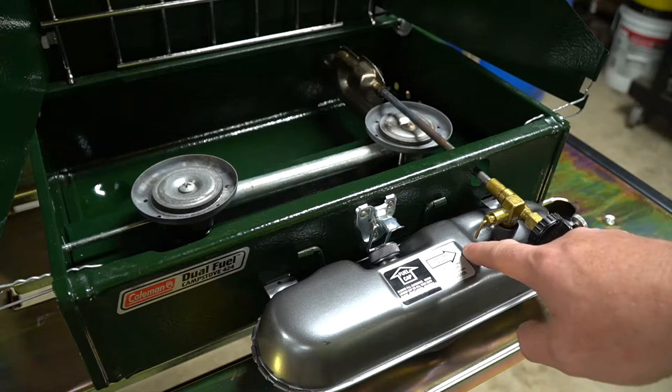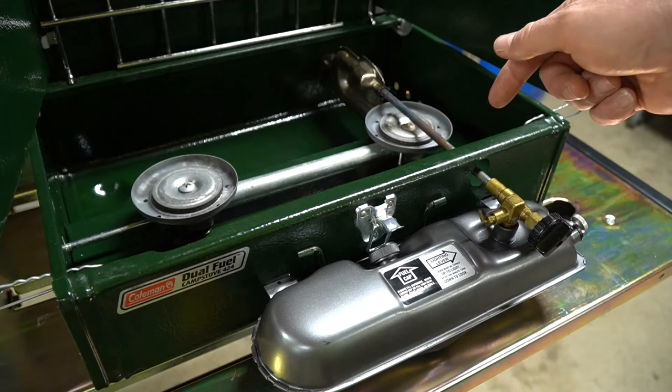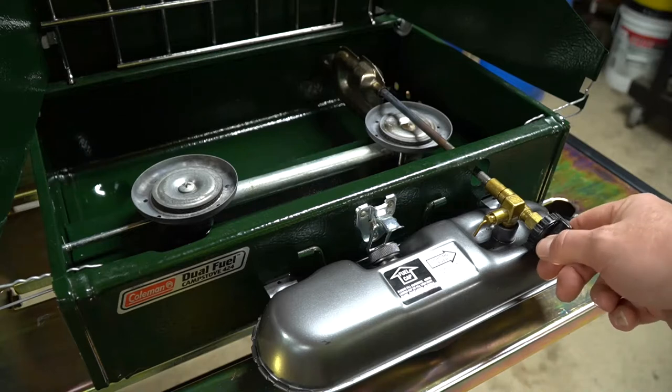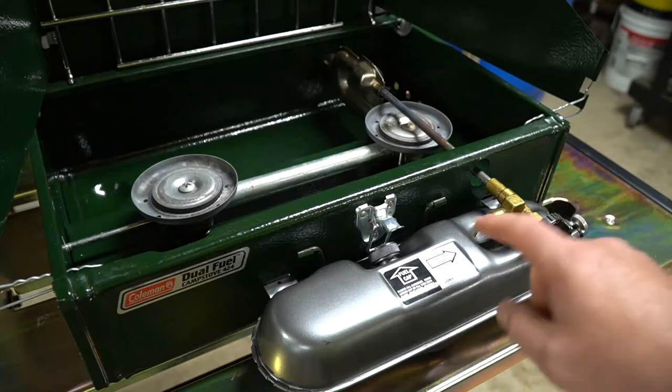This is the fuel tank — this is where you put your fuel. There's a little valve here on the side and you flip this up to start it. After a minute you flip it back down; we'll talk about why in a second. There is your control knob here. This increases the flame when you turn it counter-clockwise and decreases the flame when you turn it clockwise.